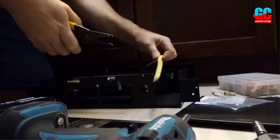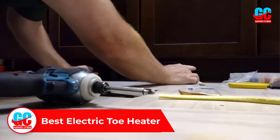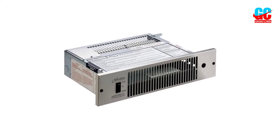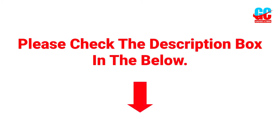Hey guys, welcome to this video. In this video we will discuss and review the best electric toe heaters, which are best sold and have achieved top-rated reviews from customers and users. If you want more information and updated pricing on the products, please check the description box below. So let's get started with the video.